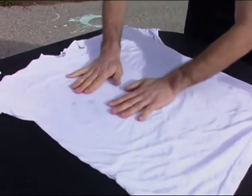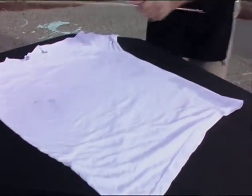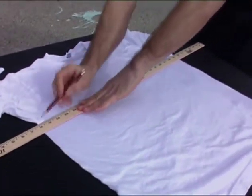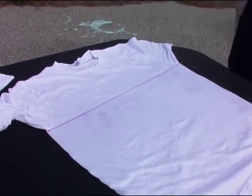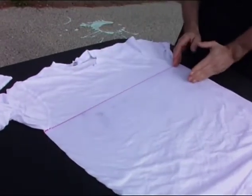Just to show you kind of where my line is, I'm going to use a ruler on my piece here. I've drawn a red line with a heat transfer pencil, and that'll show you an example of my line that I'm going to be folding right up the middle of the shirt.